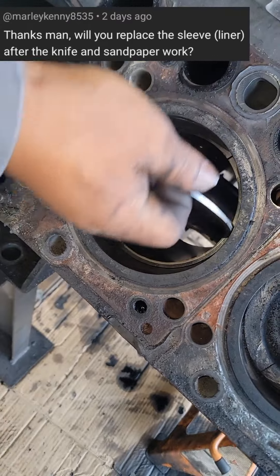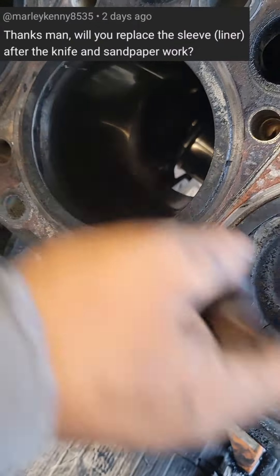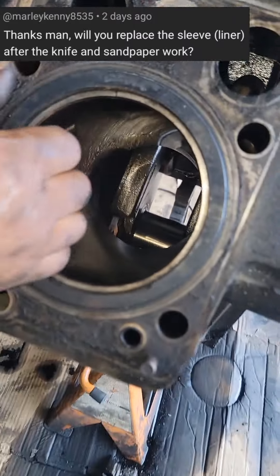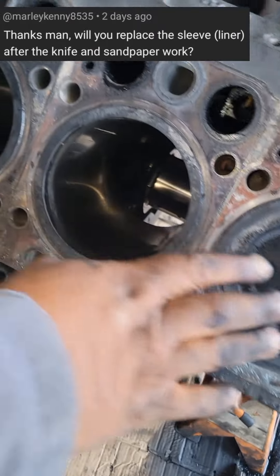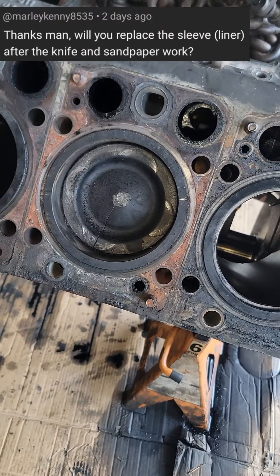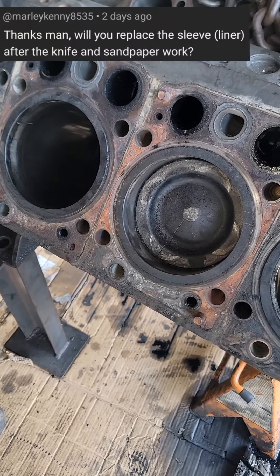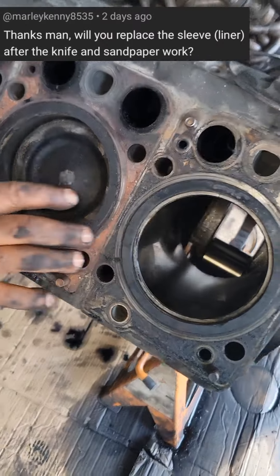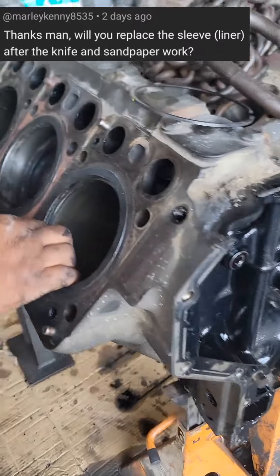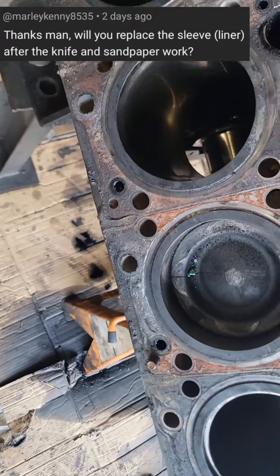You can still use it, but depending on the groove you get, you can feel the groove and then decide within yourself whether you can use it. Look at this other one - see, this engine is condemned already. We are bringing a new engine block, new sleeves, and new everything to fix. So it depends on the company you're working with - they decide if you use it as is or change it. It's a safety decision.